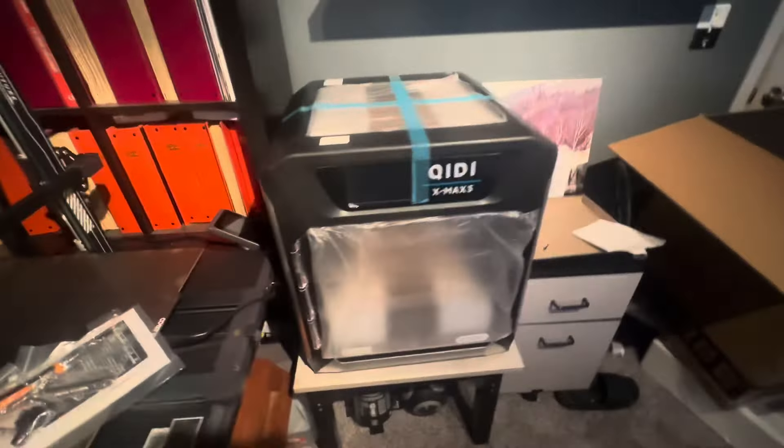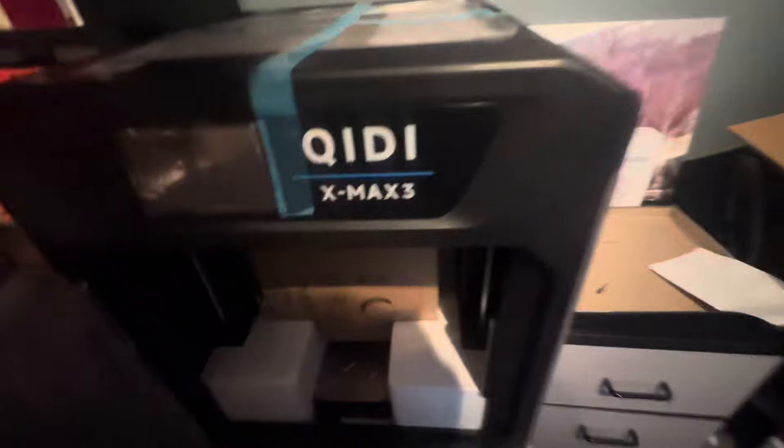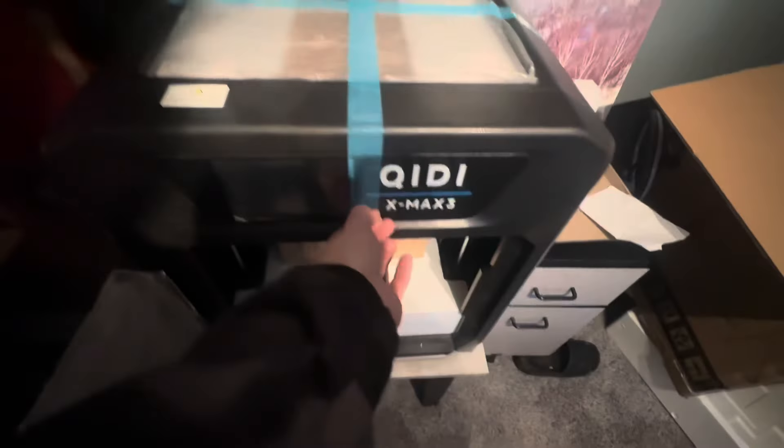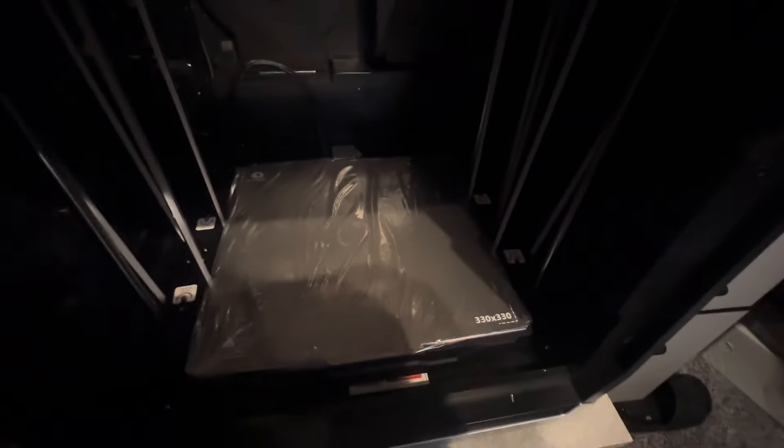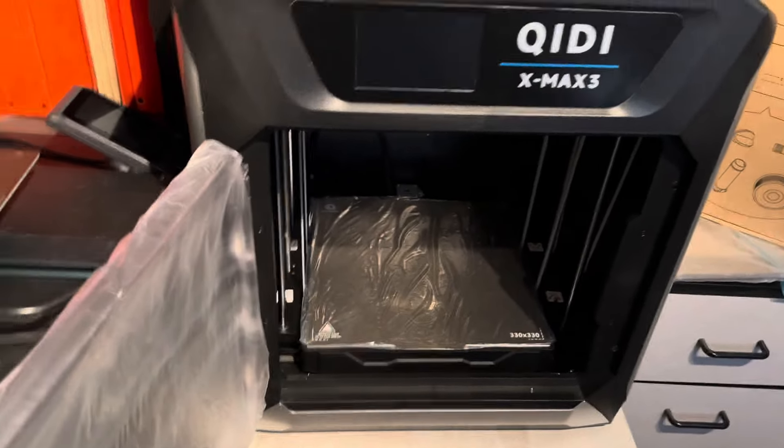This is a great printer. As you can see, it comes really well boxed. There's no glass door, which I actually prefer — if these things get dropped or manhandled, I don't really want to deal with shattered glass. Since I print with PLA and not ABS or anything else, I just kind of left the lid off. I did put an air filtration system that my wife bought me because she thought it stunk in my office. I print with Meta PLA, which I think is just a more potent PLA.